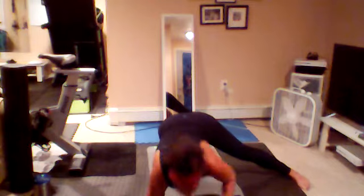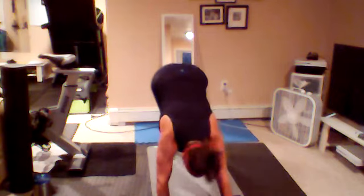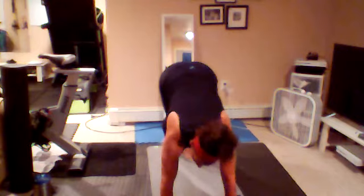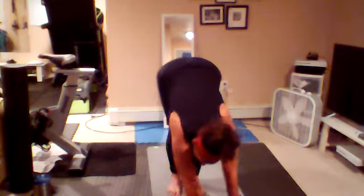Keep breathing in through the nose and out through the mouth. 10 more seconds — we're going to bring it back to tabletop. 5, 4, 3, 2, and 1. Come on back to tabletop, tuck your toes, take a push back — downward facing dog. Slowly walk your hands to your feet or your feet to your hands. Roll it on up, shoulders come back.